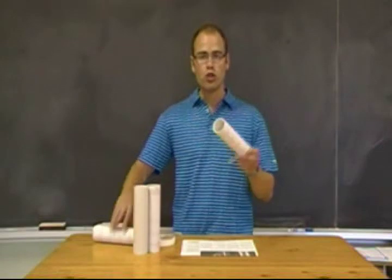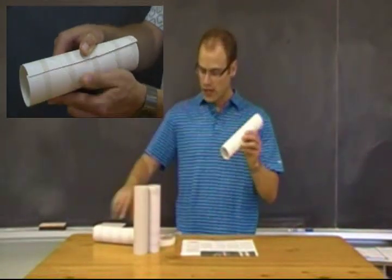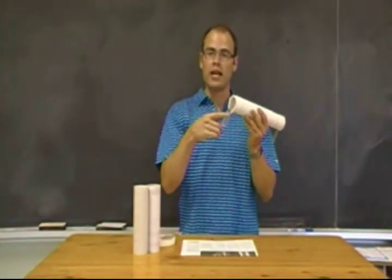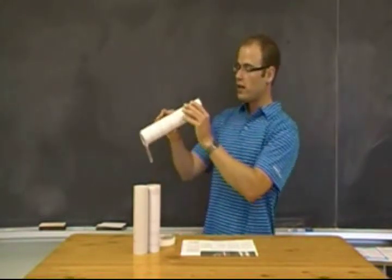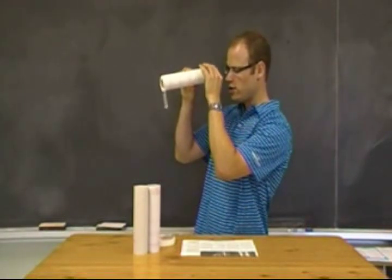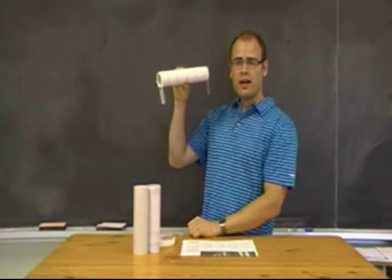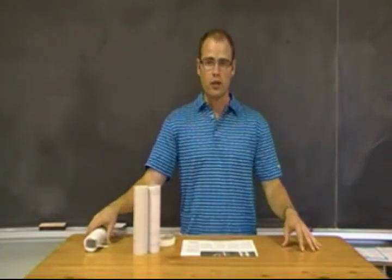Once they've done that, they can take one of the two tubes, cut it so it overlaps over itself, and fit it inside the other tube. Take one of the magnifying glasses and tape it to one end around the outside so they can clearly see through it, and do the same on the other side. Once they've done this, they can zoom in and out until the image is in focus — a clear image which will be upside down — and they've then created a simple refracting telescope, much the same as Galileo did over 400 years ago.